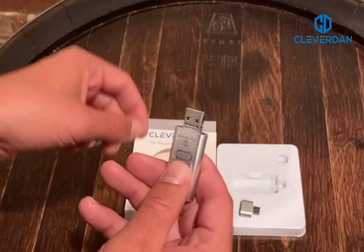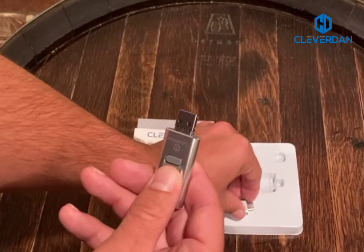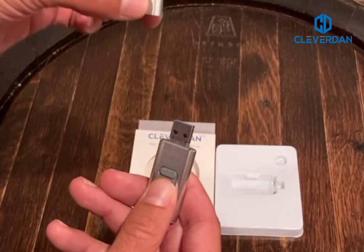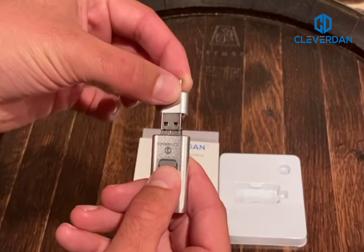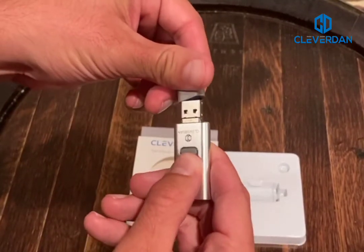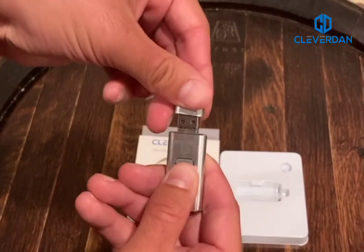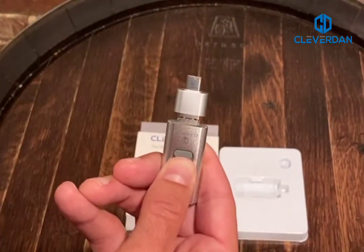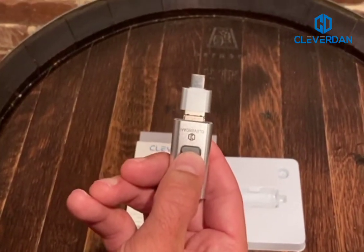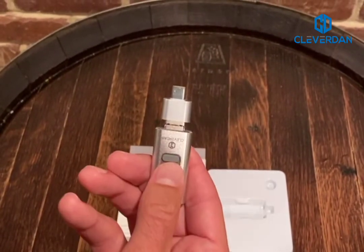This also comes with a Type-C adapter. So for your Galaxy's or Android devices, all you have to do is put the adapter right onto the USB, and then you can stick that right into those Android devices that require a Type-C.